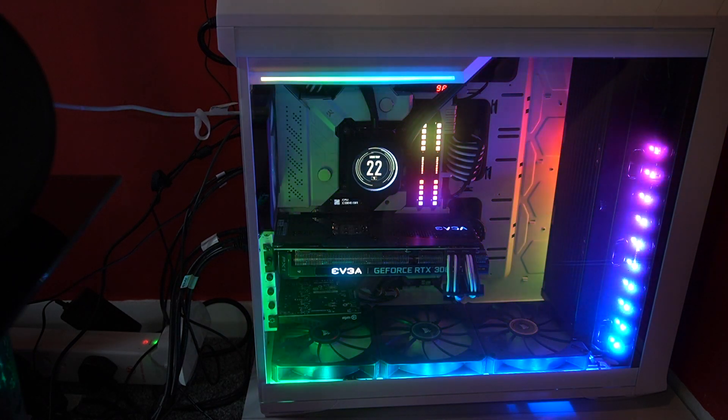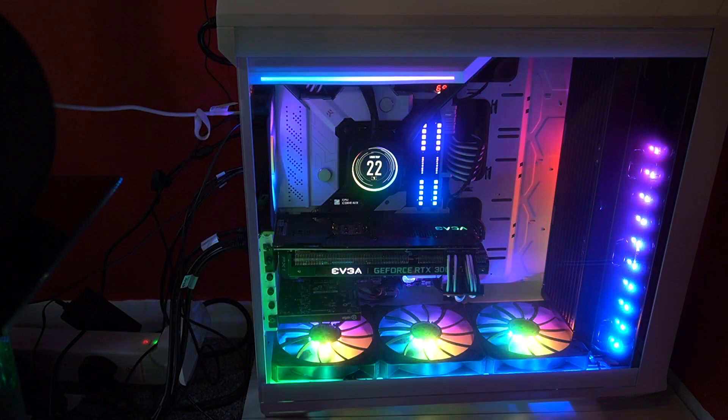It'll start up in a moment and then we can move to the PC and show you the software. There might be some separate software needed for using this — anyway, let's get to the PC and see what we need to do.